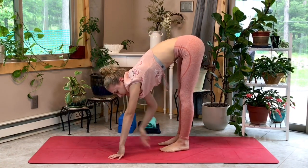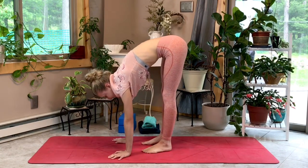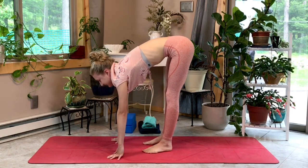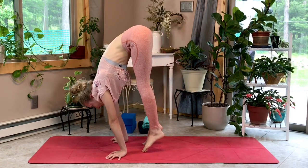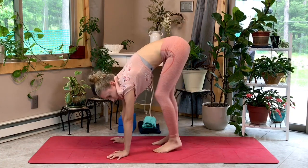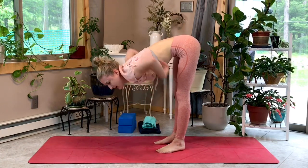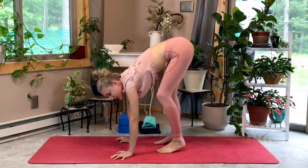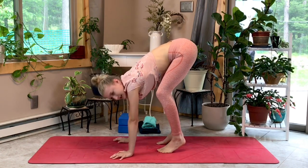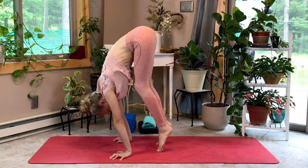I'm a bit far from my hands because I have tight hamstrings. If you can get up closer, that helps a lot. I'll try bringing my feet a little closer — inhale, exhale, come up onto your toes, lean forward, hold, then back down. If your hamstrings are really tight, walk your hands or feet out more, or bend your knees. This isn't a hamstring stretch — we're just trying to get the feel for putting weight in our hands. Let's try it with knees bent: inhale, exhale, lean forward, then back down.